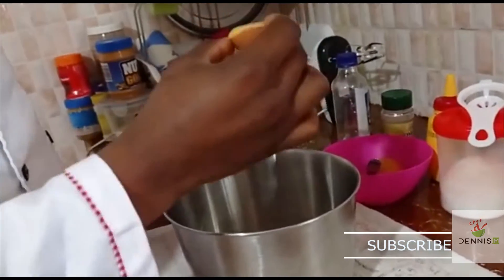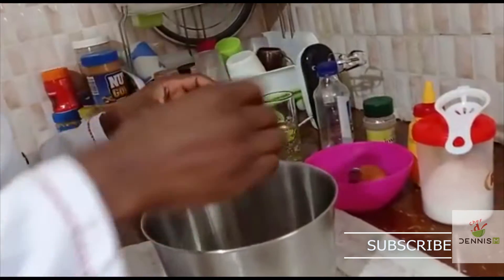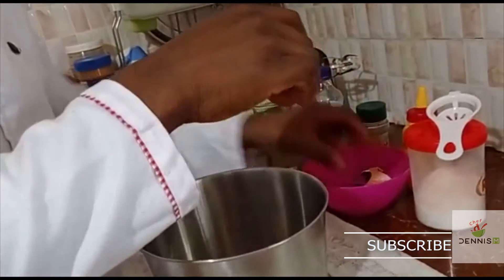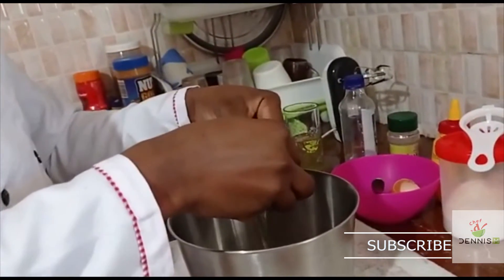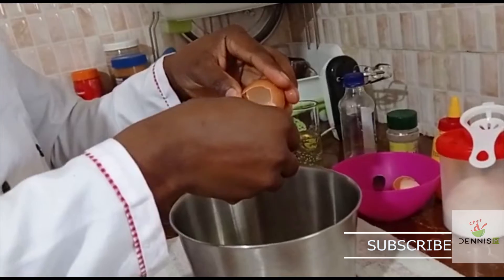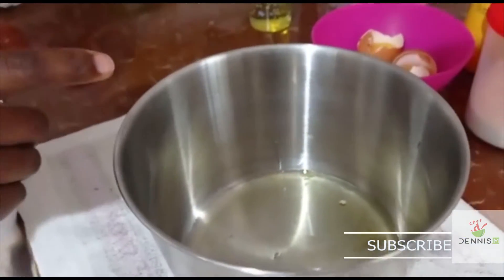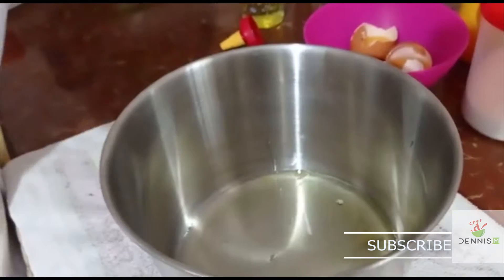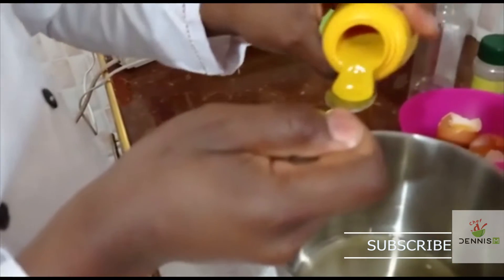Don't throw away the egg yolk — you can use it in making other recipes. Now we've got our egg white. We're going to add a quarter teaspoon of mustard.